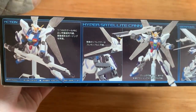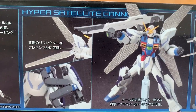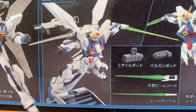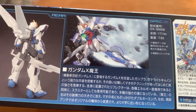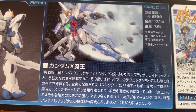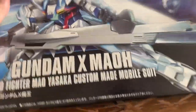The box art looks pretty cool. On the side we have the actions, the hyper satellite cannon, and all kinds of weapons. On the other side we have the introduction of the X-Mao in Japanese — I don't really know how to read it, so if you do, just pause and read it. Anyway, I'm just going to open up the runners first.